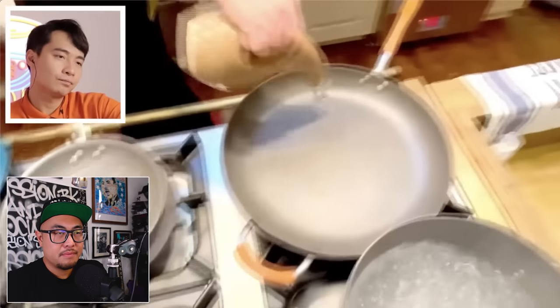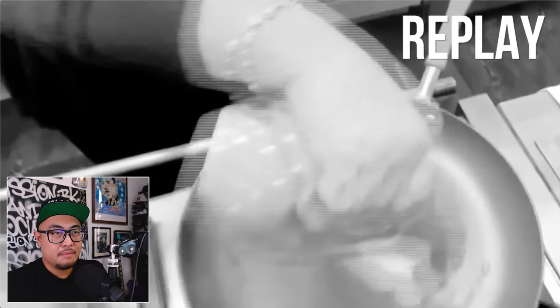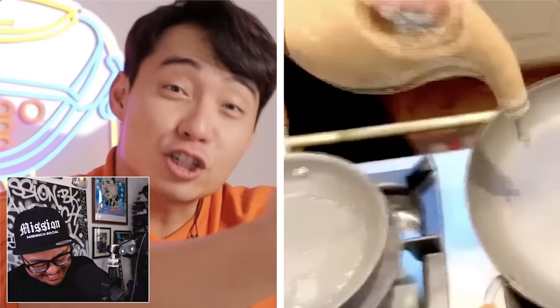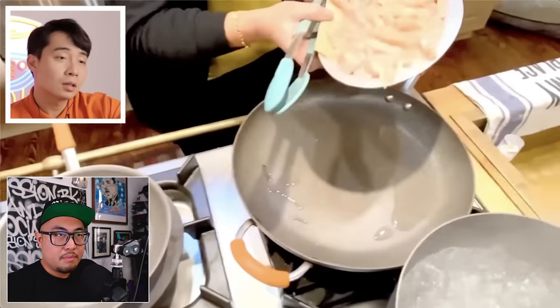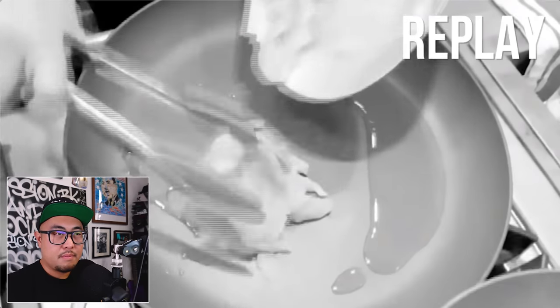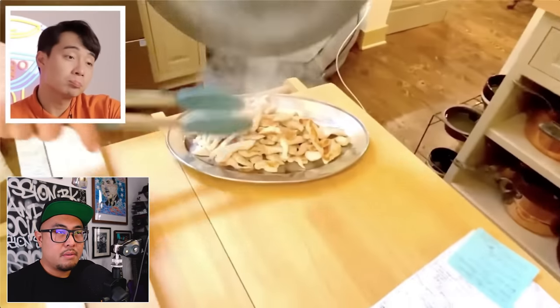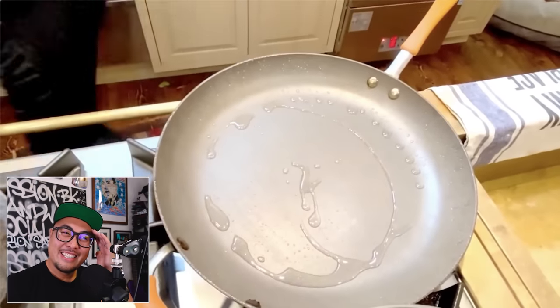She uses a large non-stick pan and cooks the chicken first with a couple turns of oil from what Uncle Roger calls the most dildo-looking oil dispenser ever. She then transfers the chicken to a plate — Uncle Roger didn't know 'transfer plate' was a term. Then back on the heat with a little more oil from the same dispenser.